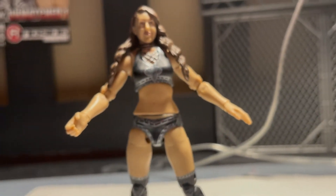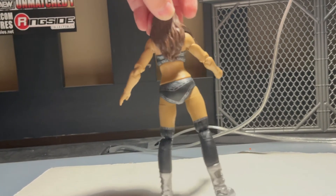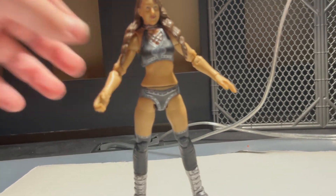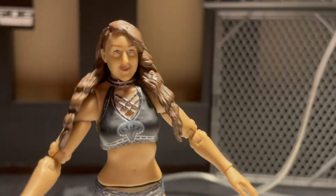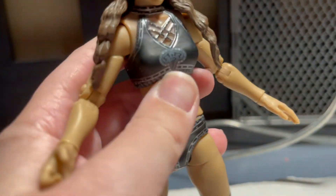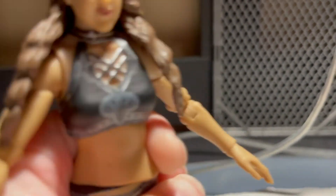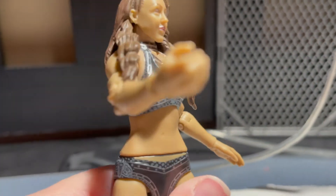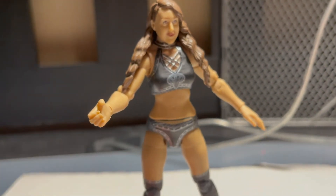This is the figure from a farther point of view. She has double-jointed arms, double-jointed knees, and a torso swivel. What's pretty cool about this AEW figure is that this one actually has a waist swivel — for the first time, AEW figures have a waist swivel. This one isn't dug into the figure like the other ones, which is pretty cool. That's about it for the figure.